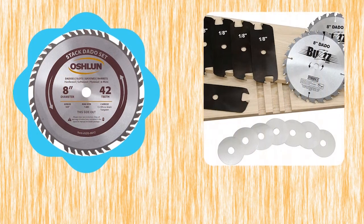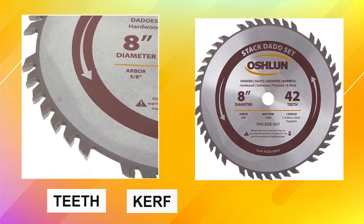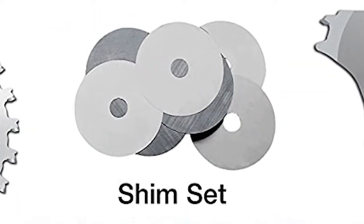When choosing the best dado blade for your specific needs, it's important to consider the number of teeth, kerf, and plate thickness. The chippers are sized to make gaps in various sizes, and the shims are used to trim the gap wider or narrower.